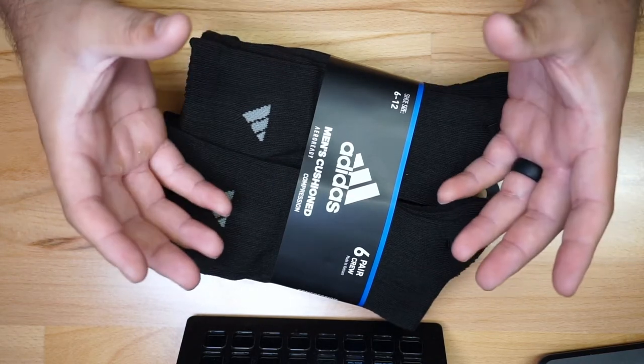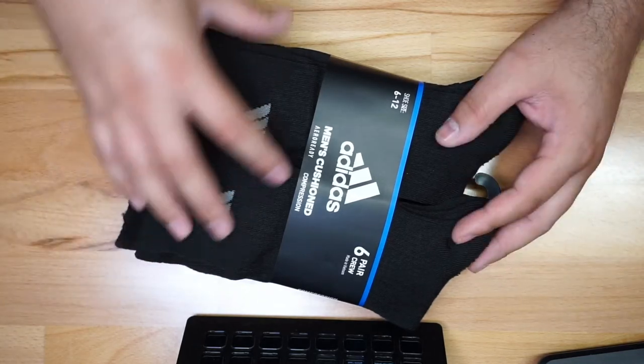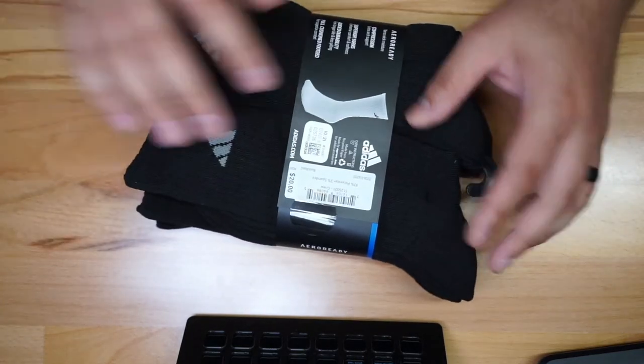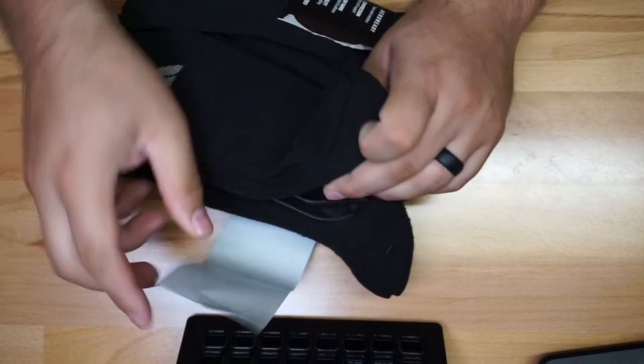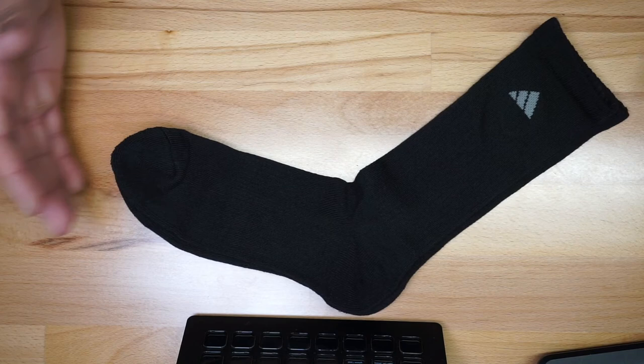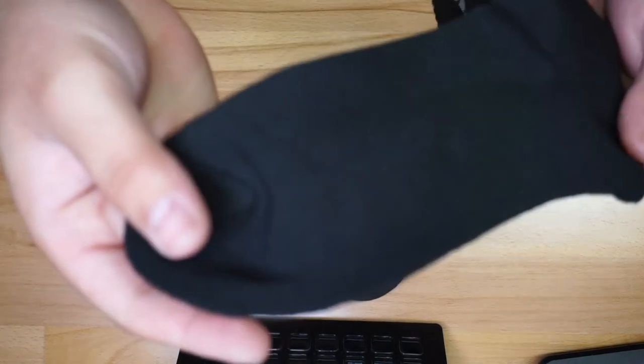The arc compression is supposed to make it feel tight and supportive on your legs, which is something some people enjoy. You get about six pairs in the package. I'm going to open it up to give you a first look — and this is kind of what you get right here.